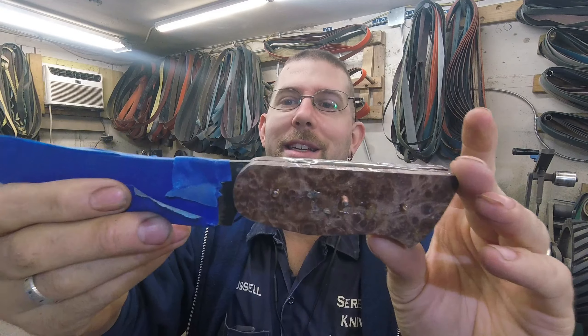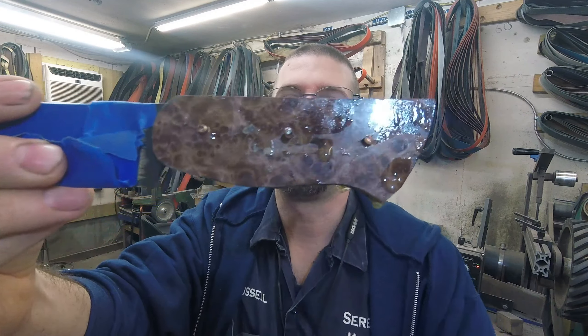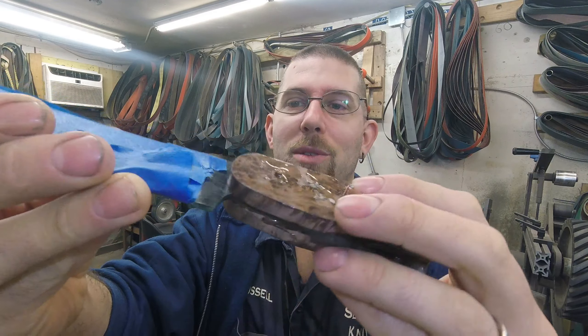And then we have a nice classic boning knife also for stock, using undyed redwood burl — so it's stabilized but not dyed — and I used some copper pins with that one. I'll get both of these down to hand sand, because all of the customs are glued up and the handles are down to hand sanding, if not already hand sanded.